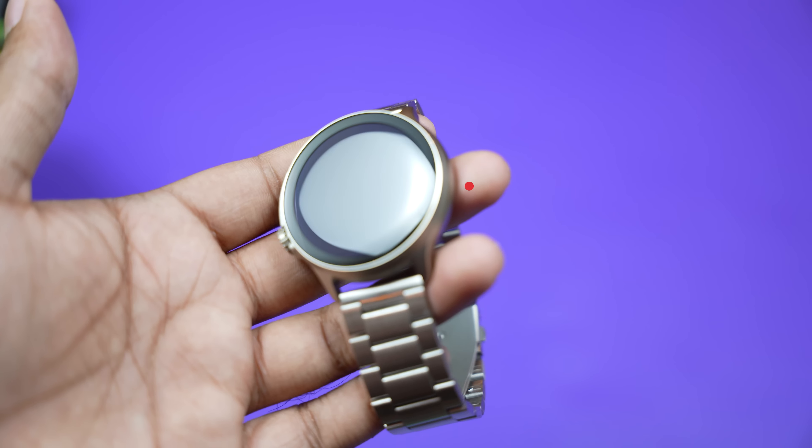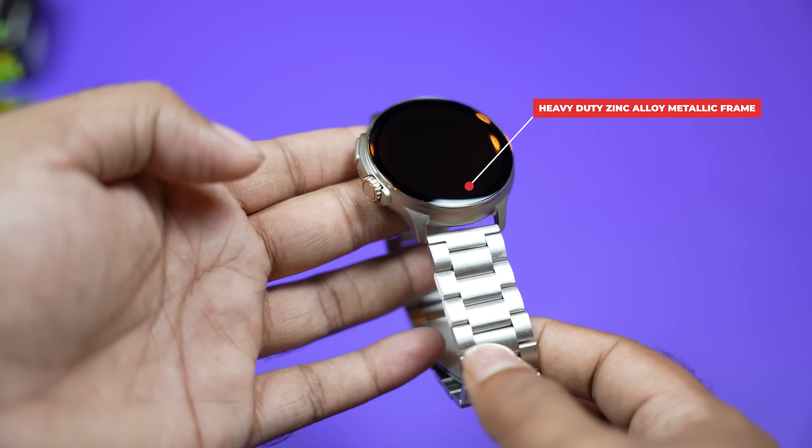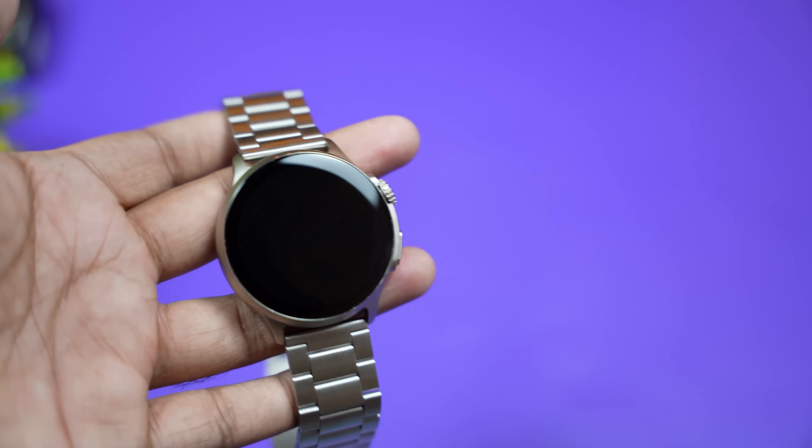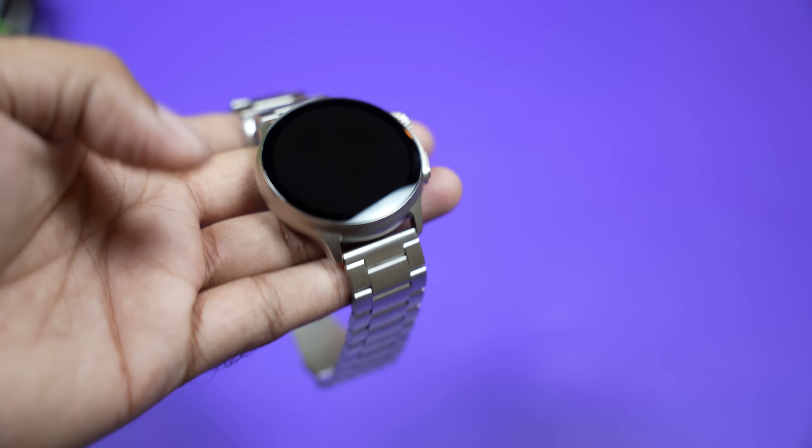It's a single metal alloy frame. It's a strap with a very smooth look. Here we have a glass — it's a beautiful, clean, and elegant glass. We have a little bit of an elegant glass. We don't have any bezel.